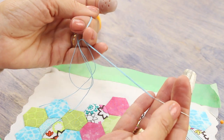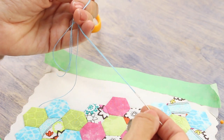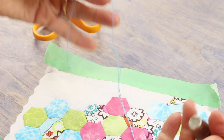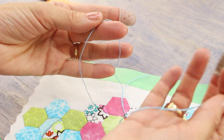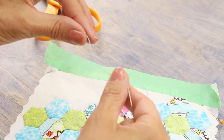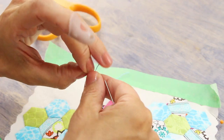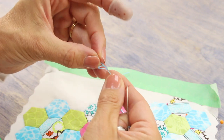I'm going to use the Eleganza thread first. You can use a chenille number 24 hand needle, but any needle with a large enough eye to fit the thread will also work. To begin, I've cut a manageable length of thread — not too long that it will get tangled. On the opposite end from the needle I'm going to tie a simple knot.